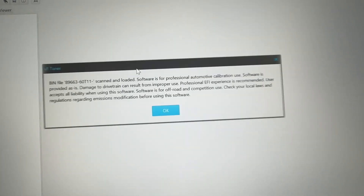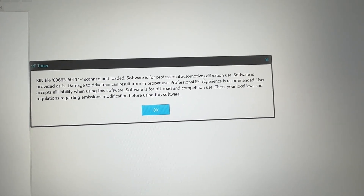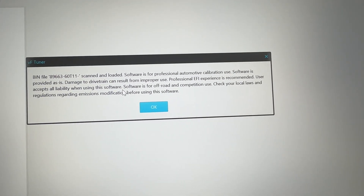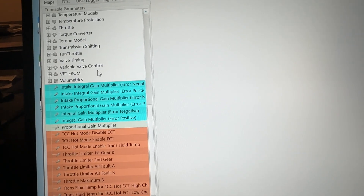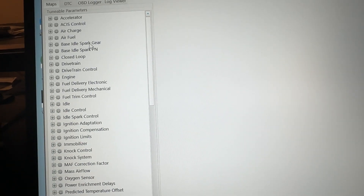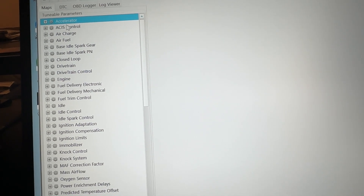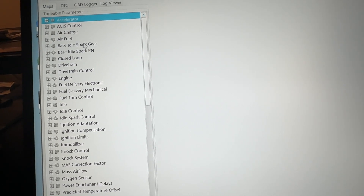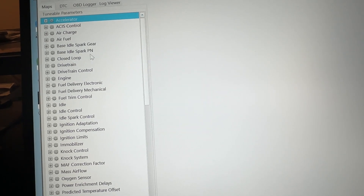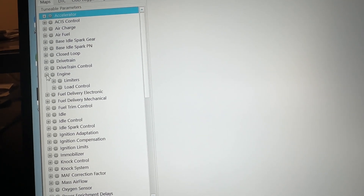Let's see if I can open it. Software is for professional automotive calibration use — you can blow up the universe if you do something wrong. Got it. That's awesome — it's already in here. Let's see what kind of controls we have. You've got your accelerator pedal, probably a lot of the settings around that and what it does. Air charge, fuel, base idle spark, closed loop operation, your drivetrain controls, entire engine category. Limiters, load control, fuel delivery — those are all the load compensations.